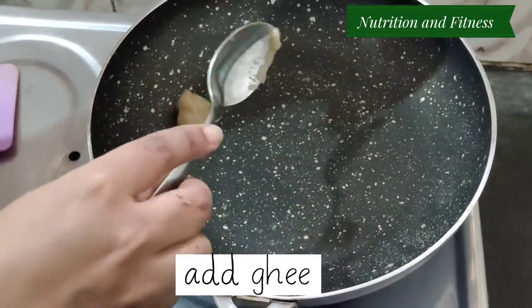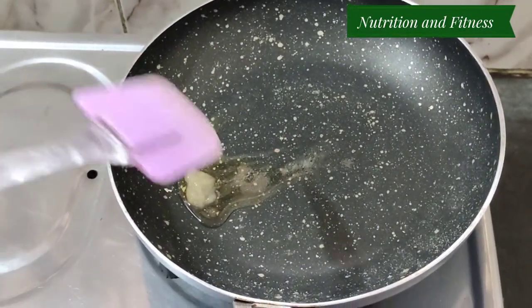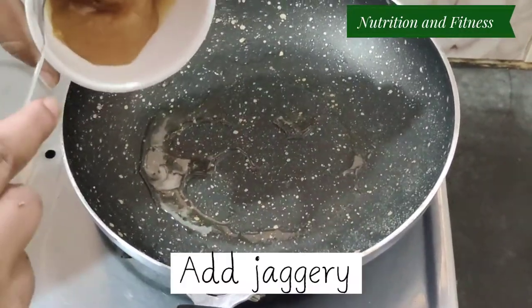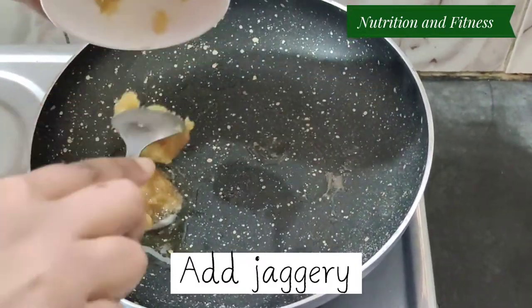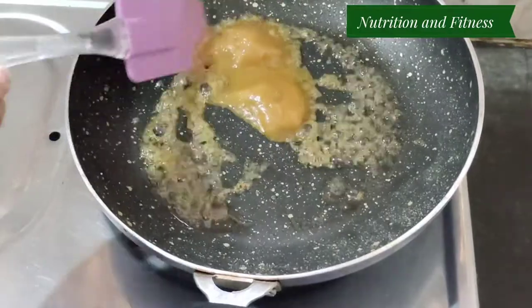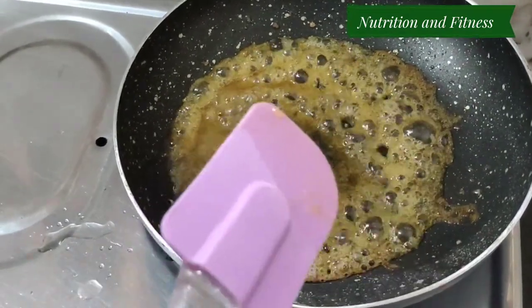Now in a pan, add ghee and melt the ghee for melting the jaggery. Now add the jaggery, and add a little water for better melting the jaggery.